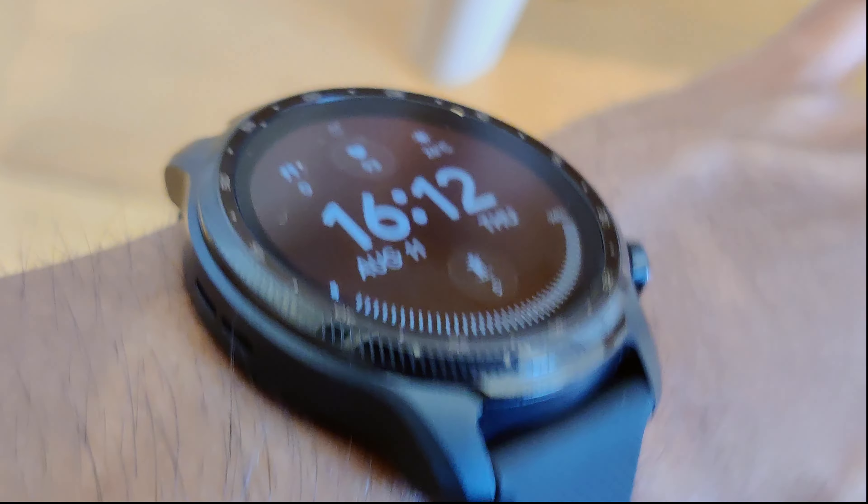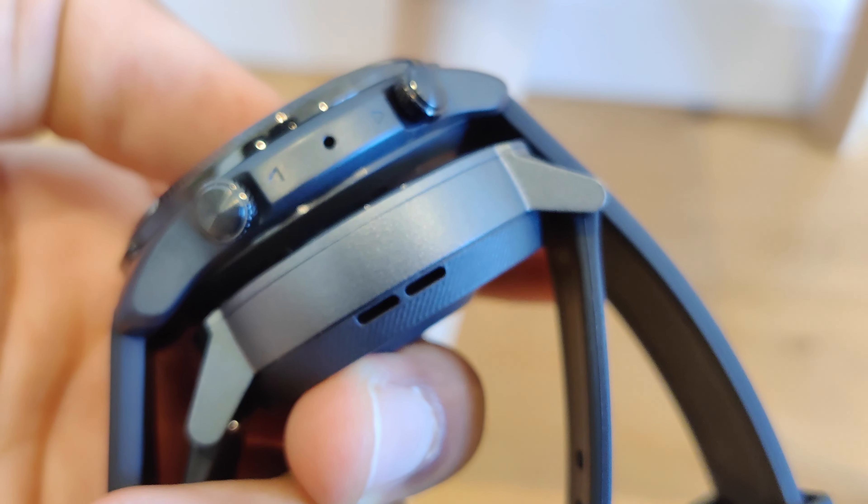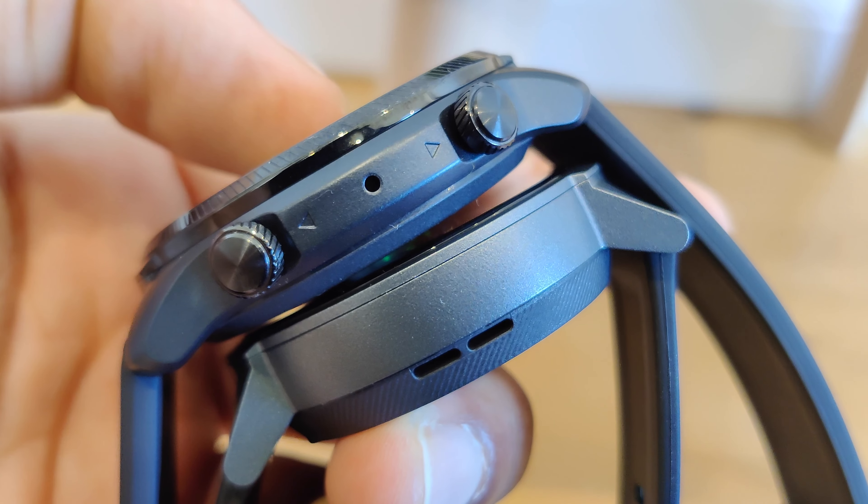First off, let's take a look at what we get in the box. As you would expect, here's the watch, a charger, and a few manuals.